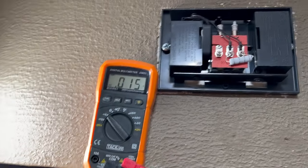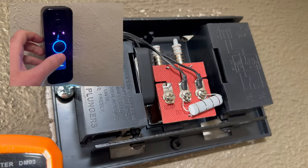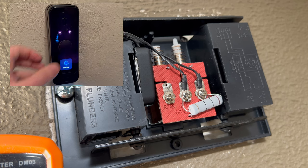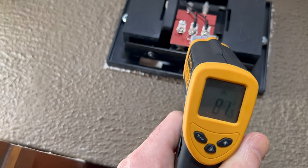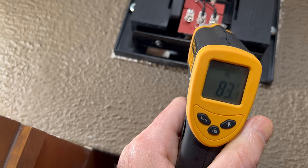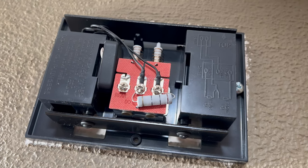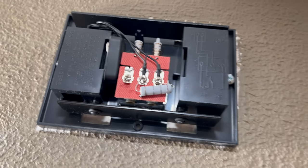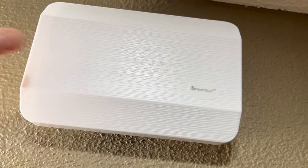I just need to confirm the doorbell still chimes with the resistor in place. And just to make sure the resistor is not getting too hot — it seems to be reading about 83 degrees. So that's how you stop your door chime from buzzing or humming after installing a smart doorbell like the G4 Doorbell Pro from Ubiquity. Thanks for watching, and be sure to like and subscribe if you enjoyed the video.